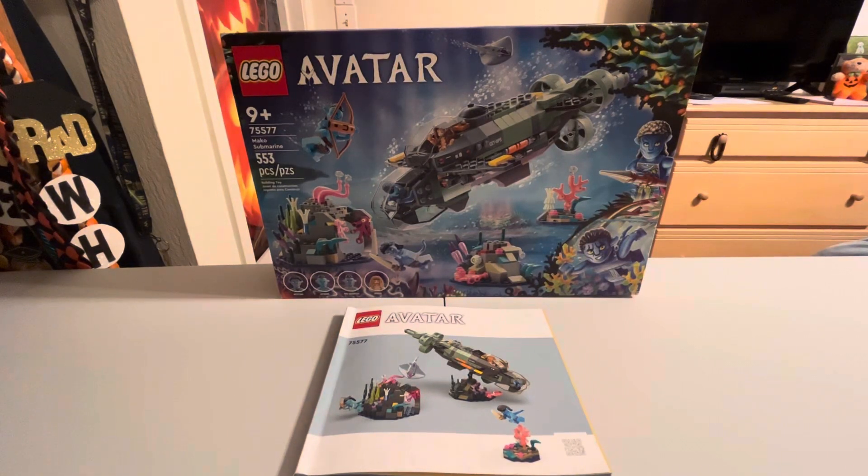Welcome back guys to another LEGO Avatar set review. Today we are reviewing set 75577, the LEGO Avatar Mako Submarine, which has 555 pieces. The price is currently $59.99, but I got this on discount at Walmart for $42.99, so about $16-17 cheaper, which is quite nice.